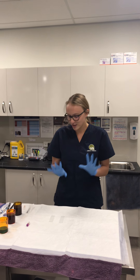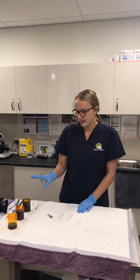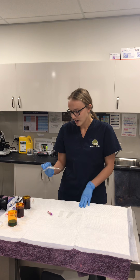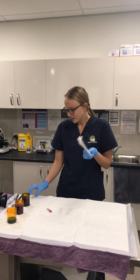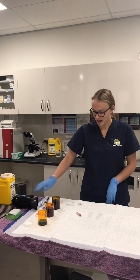The equipment we're using is gloves, two slides, the blood, the fixative, Diff Quickstain 1, Diff Quickstain 2, and a syringe — and obviously a pen and a hairdryer as well.